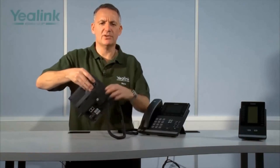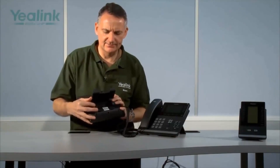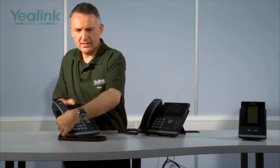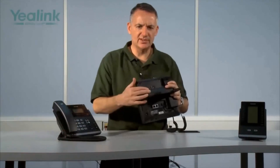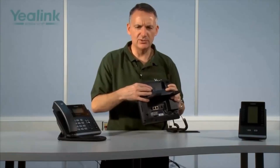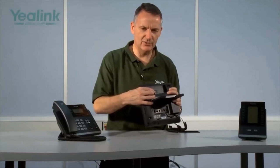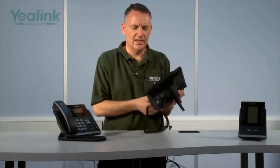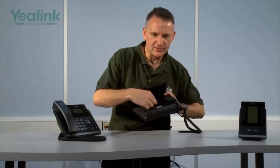The T42G supports connectivity of the Yealink electronic hook switch module, the EHS32, for connectivity to wireless headsets. The T46G has a USB port for connection of a Bluetooth module for Bluetooth headsets or a Wi-Fi module. Both devices also support headsets via the RJ11 port.